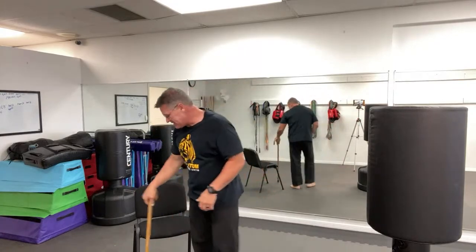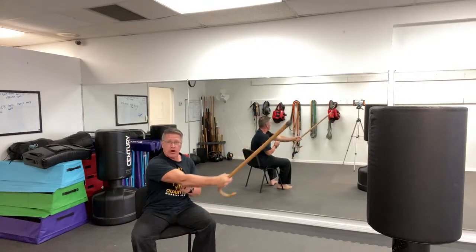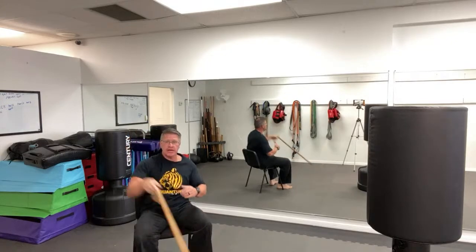If you do it from a sitting position, you can't take a step. You're still going to extend the arm and turn the shoulders and hips.